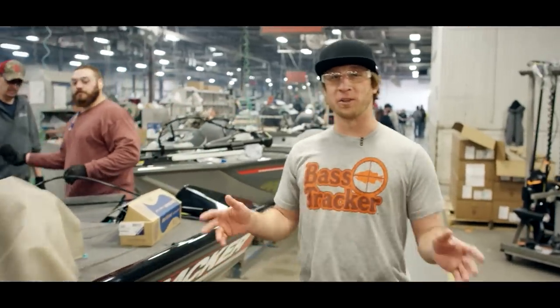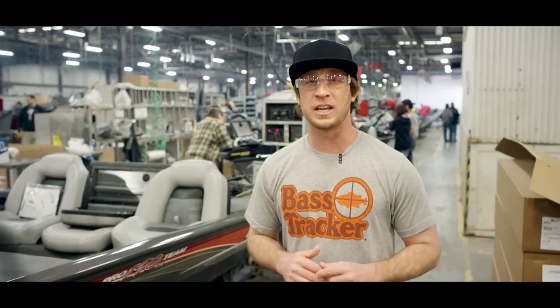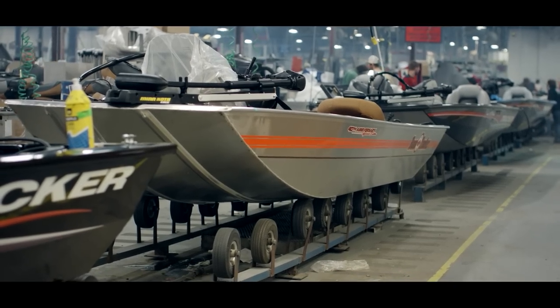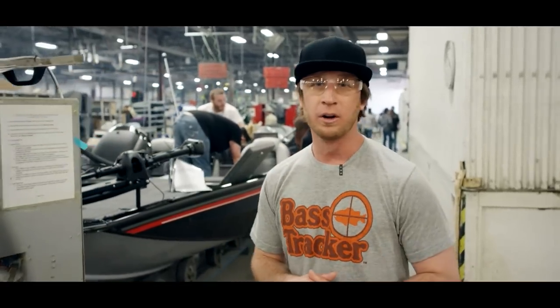The final stages of the boats are all installed here — the consoles, the electronics, the trolling motors, everything's gone over. It's all about quality assurance, making sure the user has a perfect experience with their new Tracker boat. As you can see, the heritage is right in line with the Bass Tracker 195s and every other line that Tracker makes, going out to make sure that the user has a great experience on the water the first time out.